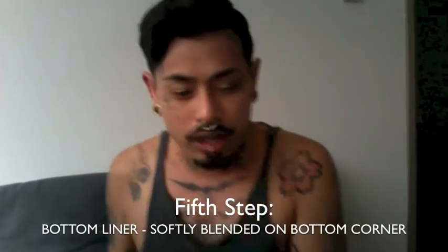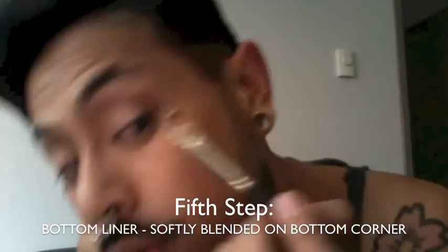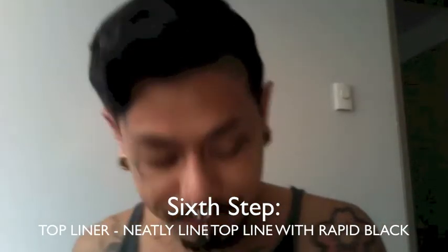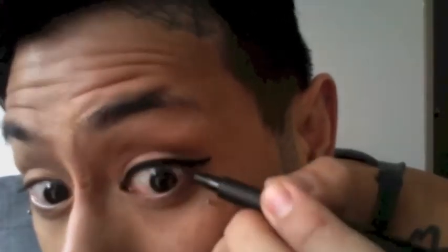With a smudge brush or liner brush, add a little bit of the Espresso on the outer corner of the bottom lash line to add dimension — instead of doing liner all the way across, I find that's enough to balance out the eye. The last thing is the Rapid Black liner — you can see how easy it is to use and how smoothly it glides on. And there we go.